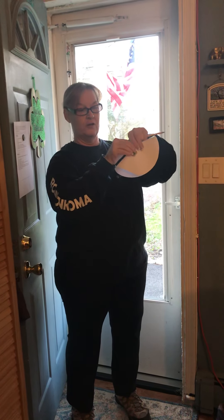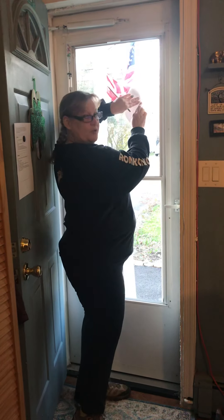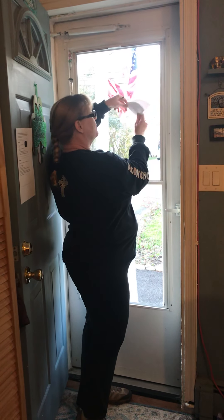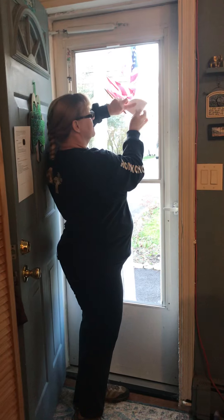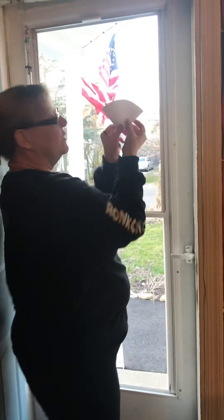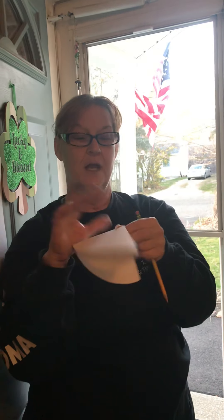The next steps are: we're going to fold this in half and give it a good crease — I'll lean on my door for a strong crease. Then we're going to fold it one more time and crease it again, so we're only seeing one fourth of our entire circle.